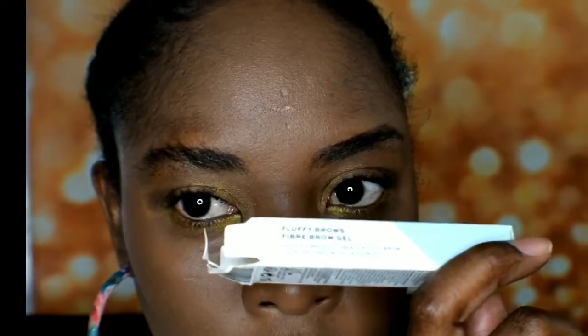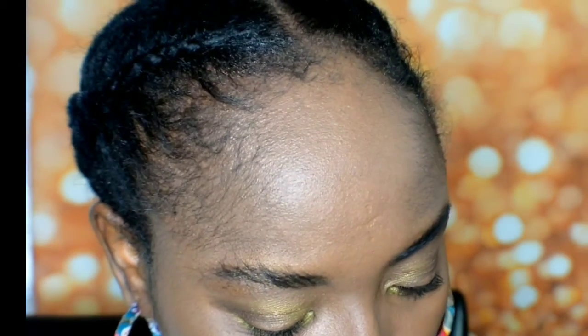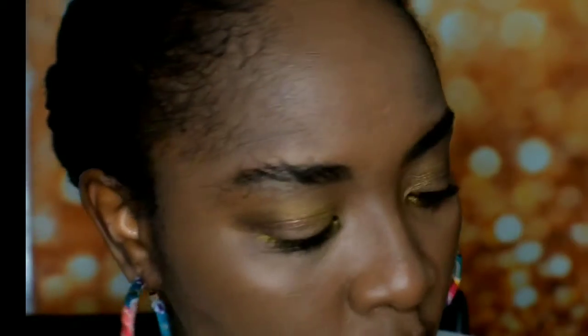So this will help you create a full brow. I believe it's good for people who do not have much eyebrow hair, so you can make it much fuller — that's what it says.